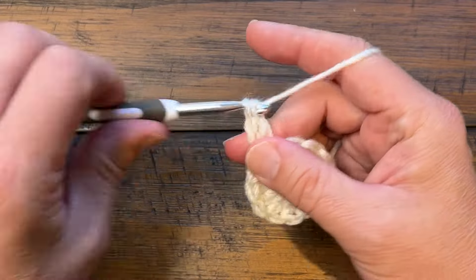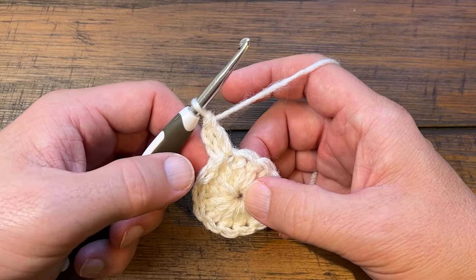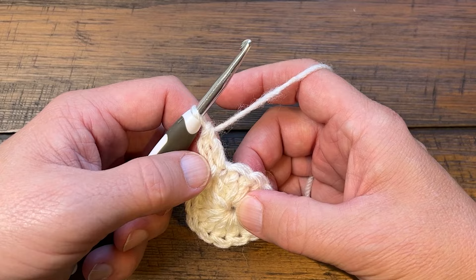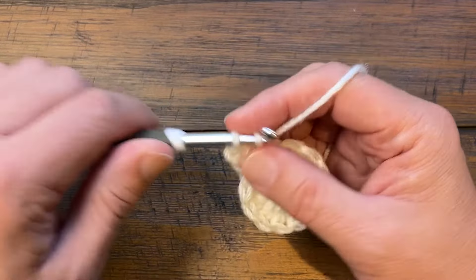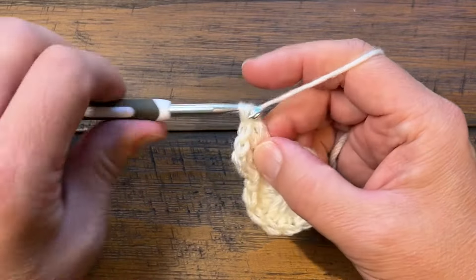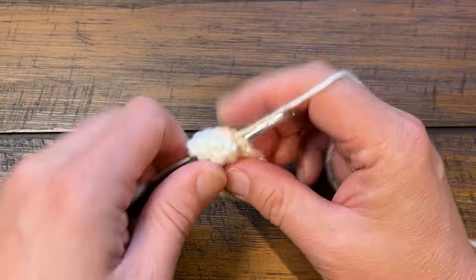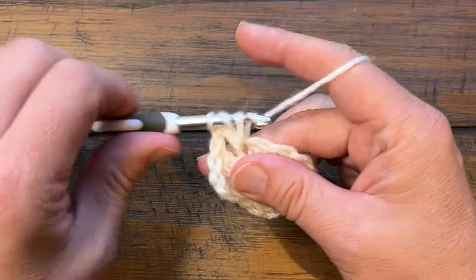In this particular round there's supposed to be two double crochets in each one of these stitches, but what I want to do is change the last one to compensate for the one that's missing at the beginning. So whenever the first stitch starts off with the increase, you want to eliminate the one you're supposed to increase there and add it to the end of the round.